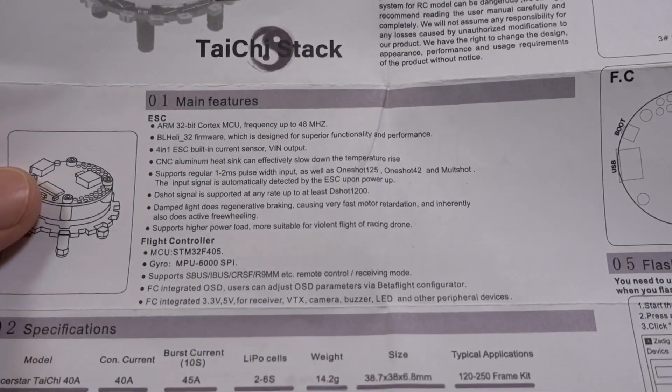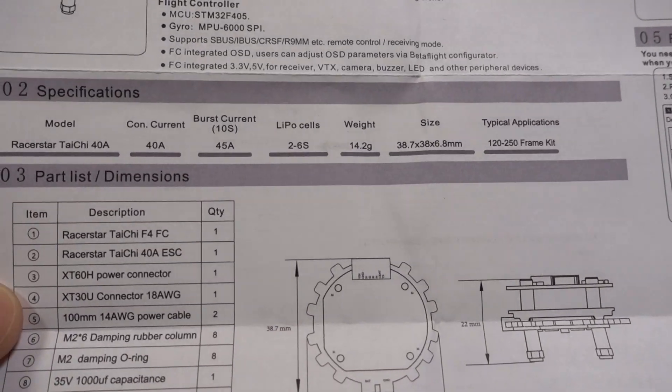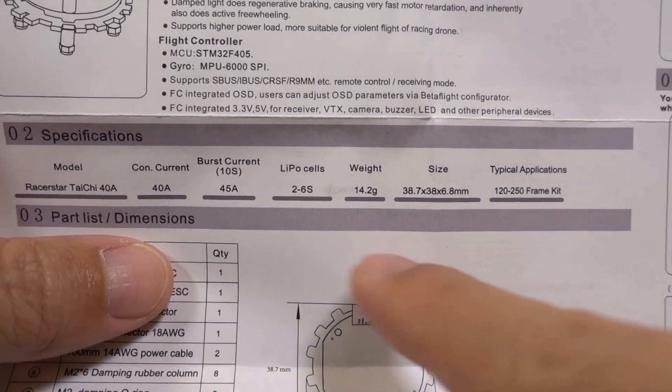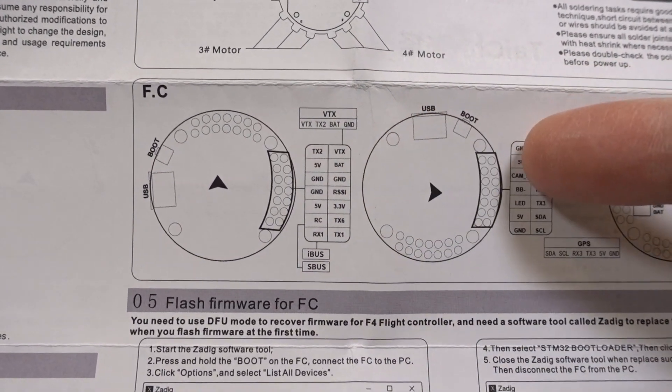Here's a quick look at the manual - nothing too special, just basically shows specs. It confirms 40 amps continuous, 45 amps burst for 10 seconds, up to 6S, and shows the wiring diagram for the flight controller.